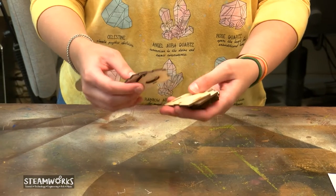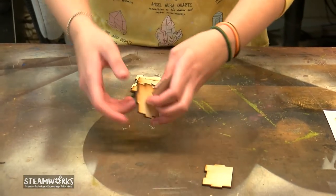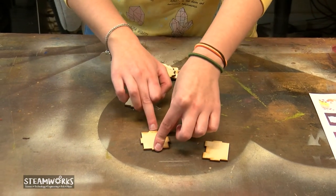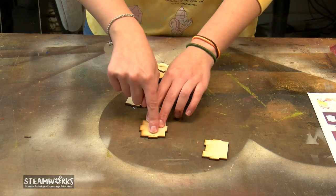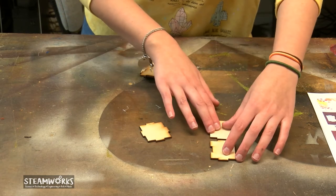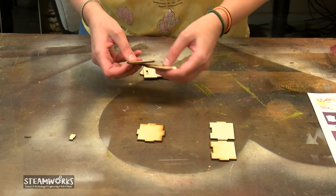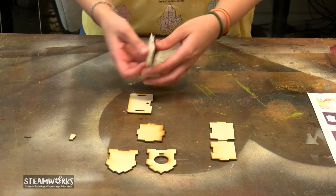So what I like to do first is make sure I have all my pieces. I want to make sure that we have our base. It's important that we look at our base — we want to make sure that the F is facing up to the sky, because that's how we know that's the front of our birdhouse. Because if you put it on the back, it won't fit. So then we need to make sure that we have two sides, our little perch, our front and the back, sides and the roofs.